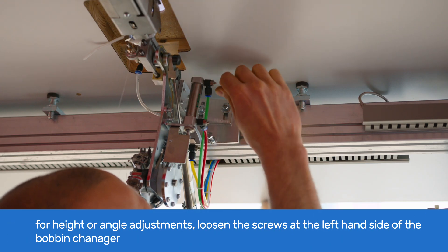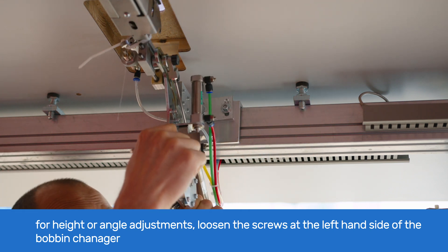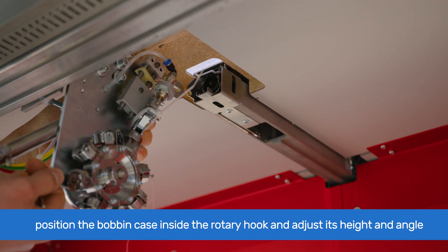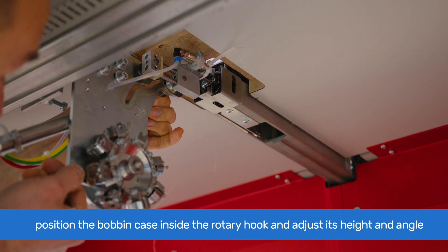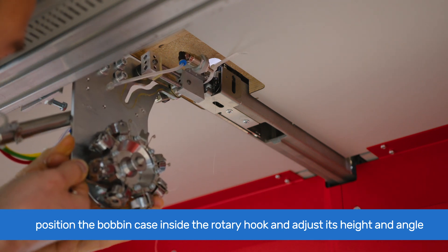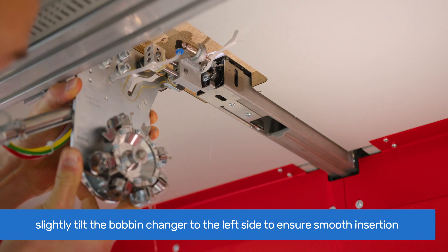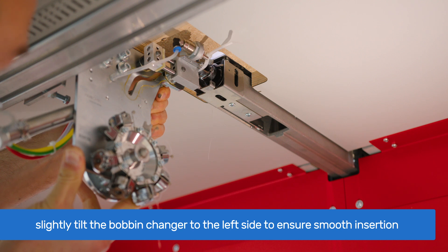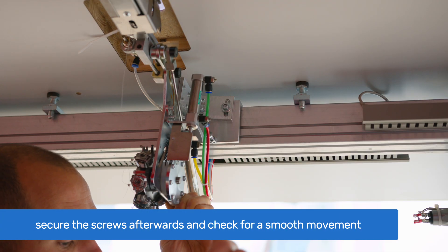For height or angle adjustment, loosen the screws with 5mm Allen keys, which are at the left-hand side of the bobbin changer behind the beam. Bring the carriage's bobbin case inside the rotary hook, and adjust the height and angle of the bobbin changer. Slightly tilt the bobbin changer to the left side to ensure smooth insertion of the bobbin case into the rotary hook. After adjusting, secure the screws.